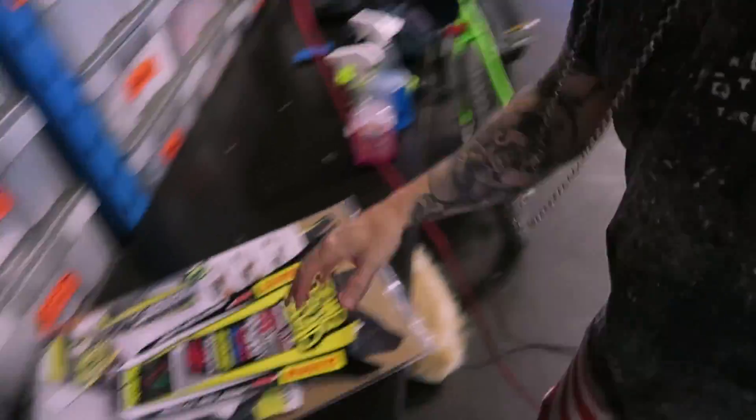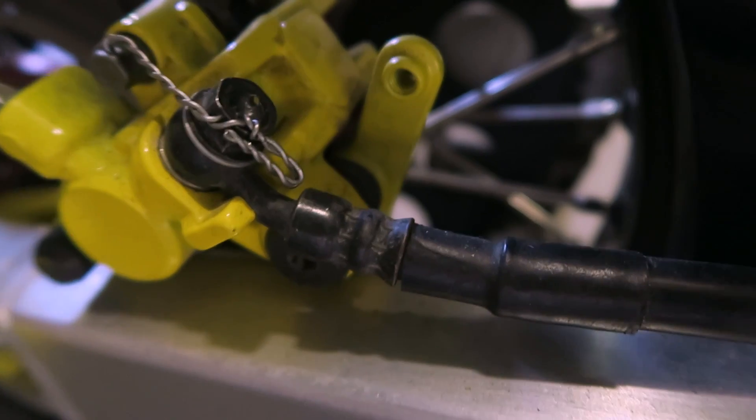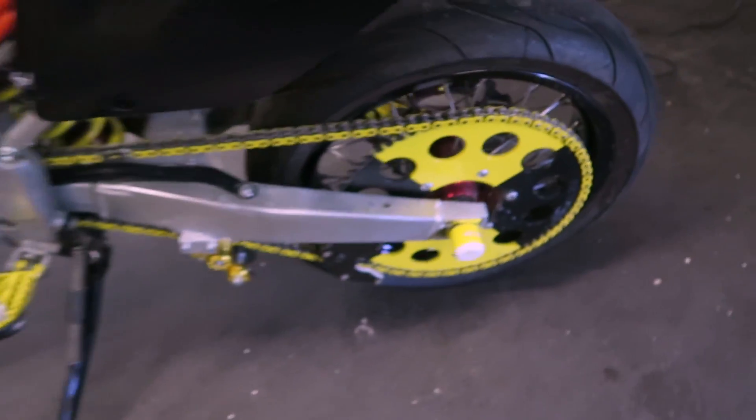We've got a whole bunch of decals here ready to go. We're going to be putting them on all the existing fairings, and we've got some custom ones coming for the battery boxes. We've also lock-wired everything — there are brakes, rear bolts, peg bolts. Everything's lock-wired and ready for scrutineering, so we're getting closer.